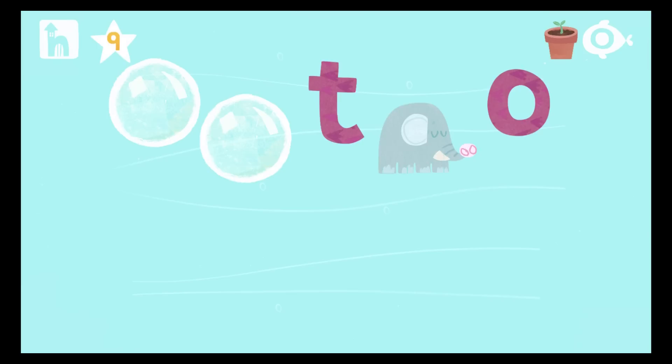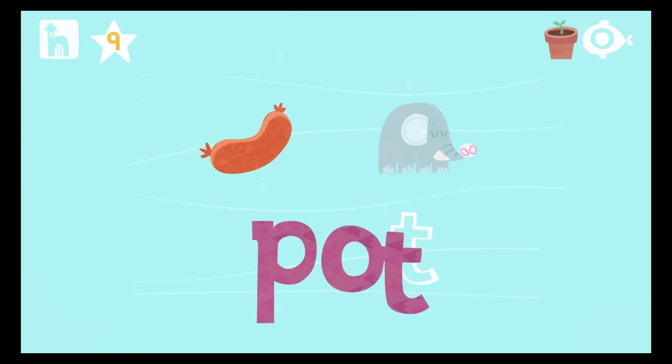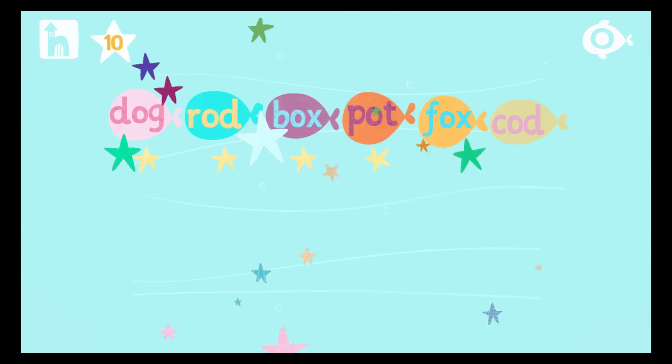R... O... D... Pop the bubbles to reveal the letters. Drag the letters to build the word. Now it's time to read the word. Start by pressing the red sound button under the letter. R... O... D... Well done, you! Let's win another star. Pick another word.